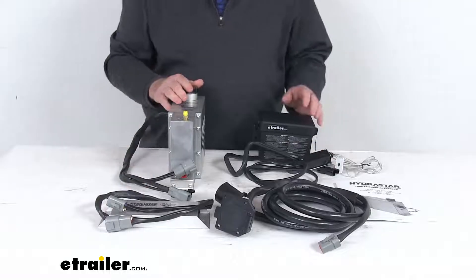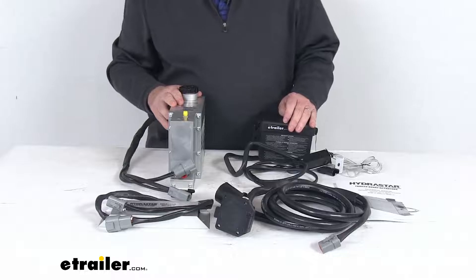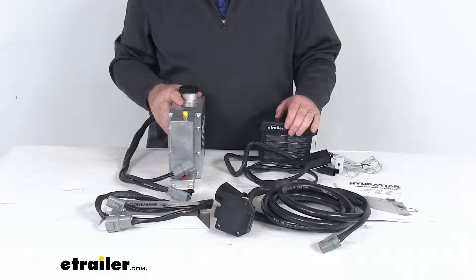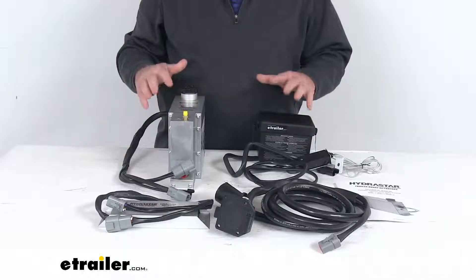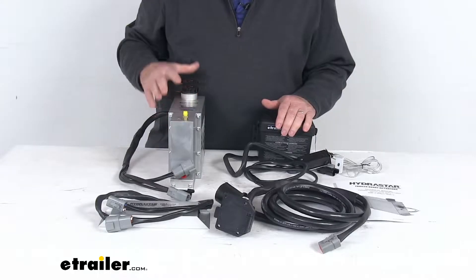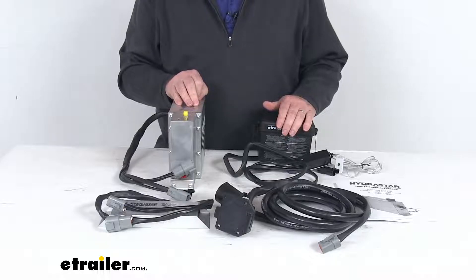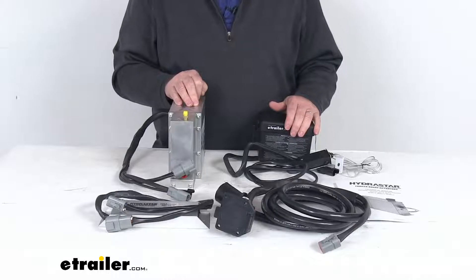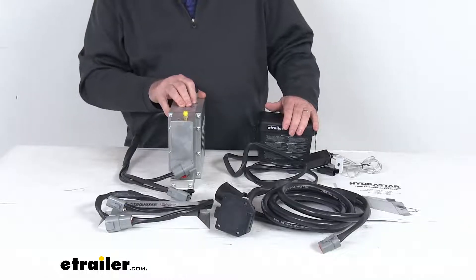The electric over hydraulic brake actuator will activate your trailer's hydraulic brakes when you apply the brakes in your tow vehicle. The factory brake controller will send the signal from your tow vehicle to your actuator. The improved functionality is compared to surge brake couplers — this will give you a faster response time. The trailer brakes are triggered when you apply the brakes in the tow vehicle, as opposed to when the trailer pushes against the hitch ball like in a surge coupler, and there's no need to manually lock out the brakes when you back up.